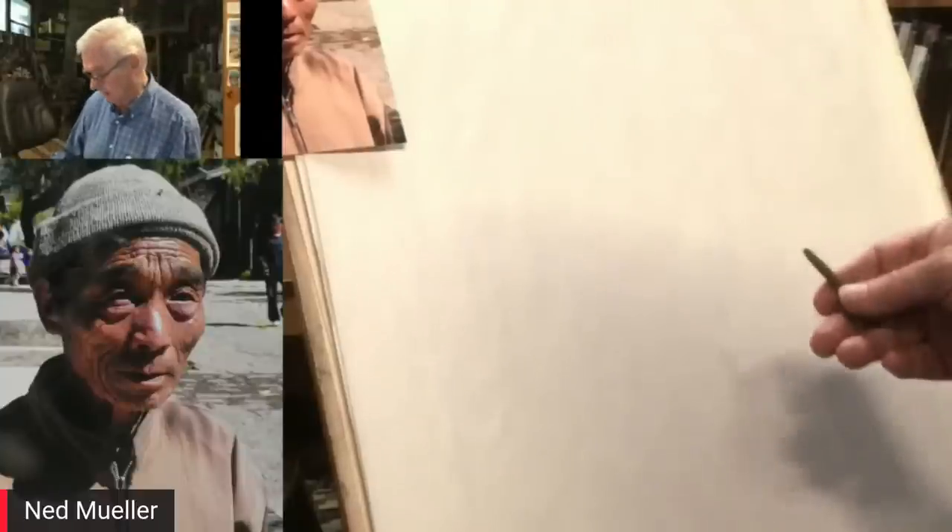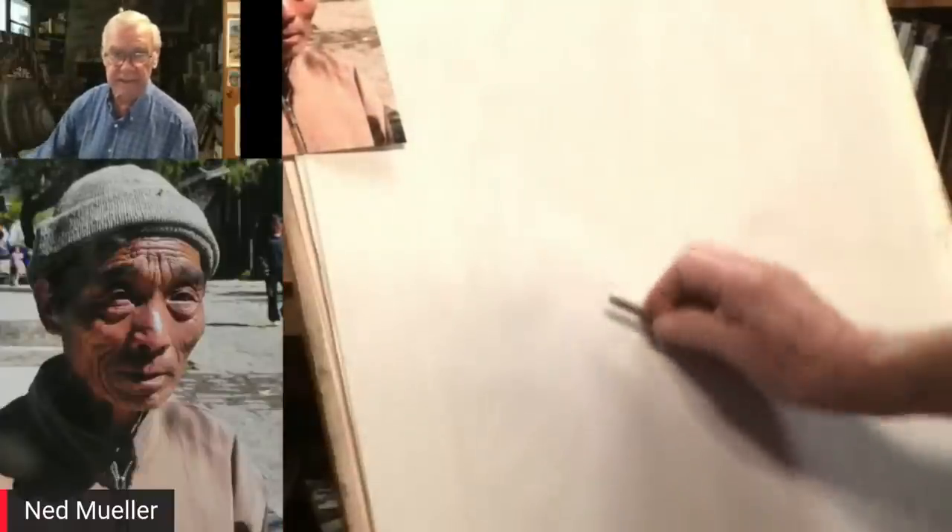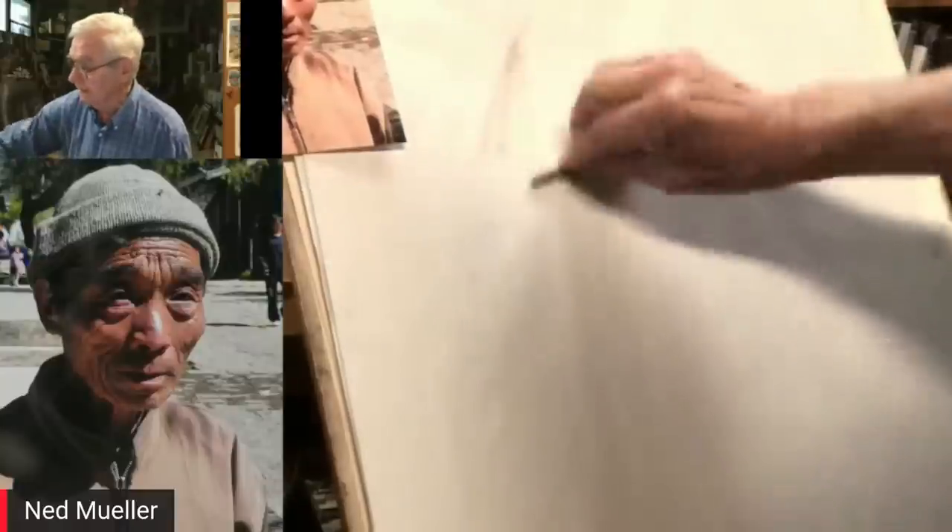I'll get started with this — doing a portrait of a Chinese gentleman I met on a painting trip and workshop in China some years ago. It's a good example because it has strong light and shadow. Now I just kind of get a tone down on the paper.